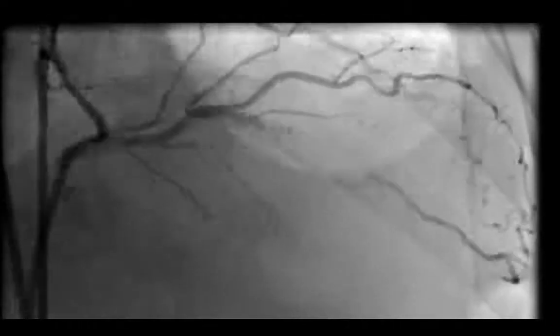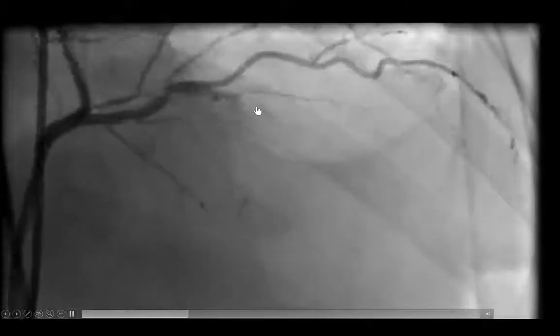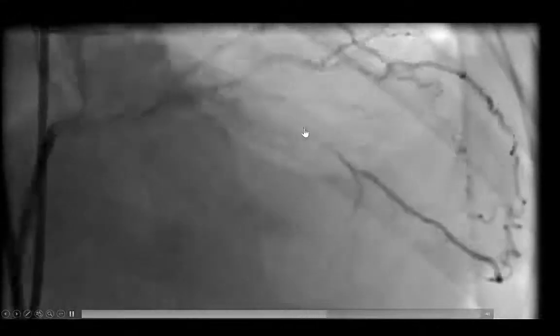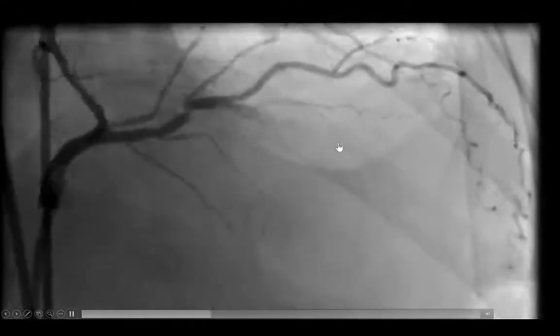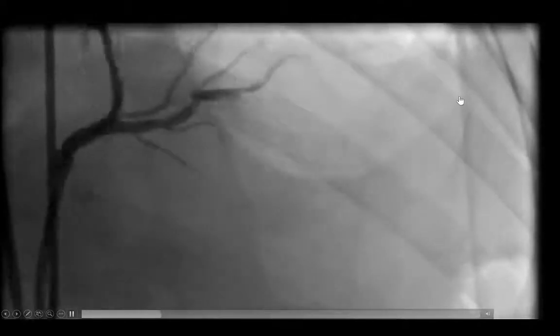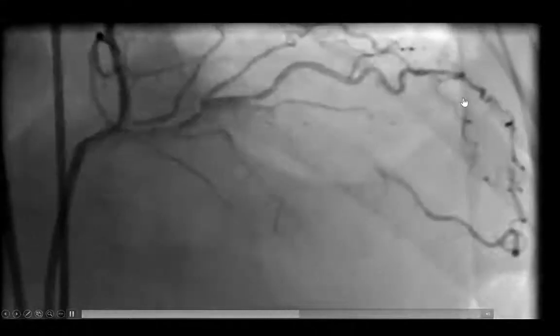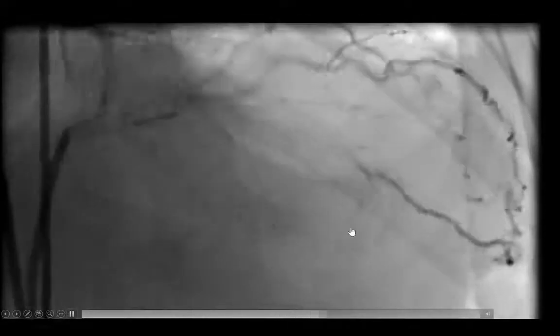This patient had an LAD CTO with a well-defined tapered entry proximal cap. The occlusion appeared to be relatively short, less than 20 mm. The distal vessel was of good caliber, although there was some calcification throughout the vessel and the CTO segment. There was no previous failure. Collaterals were coming from the same side, but were tortuous and small, not appearing very appropriate for retrograde crossing.